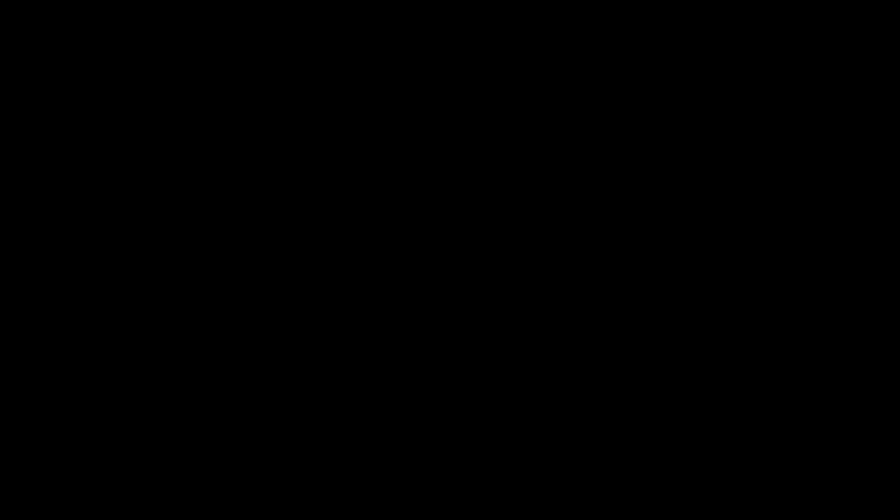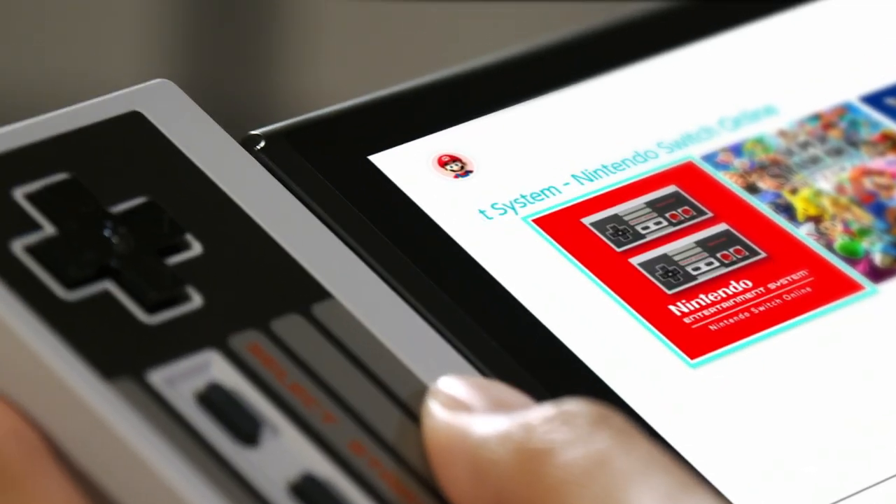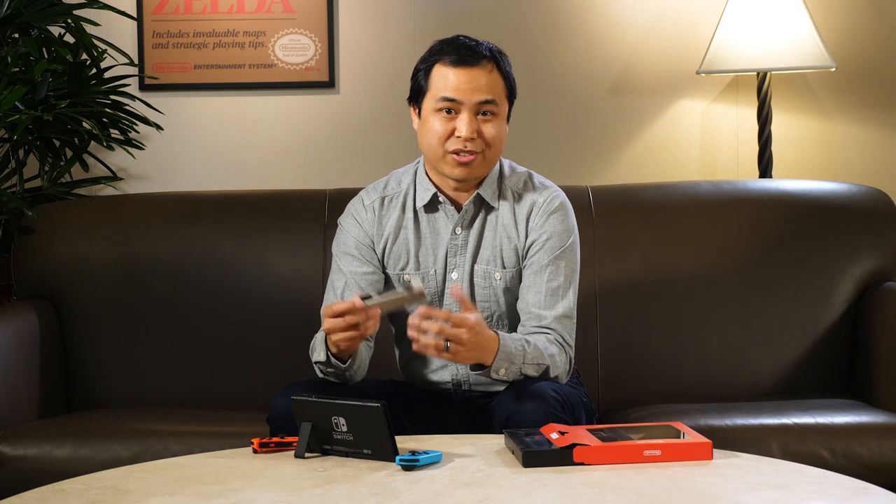And they charge just like a Joy-Con controller, by attaching to a Nintendo Switch system. Now, some long-time fans, like myself, will probably want these controllers just for their collection, but there's really no better way to play NES games with Nintendo Switch Online.